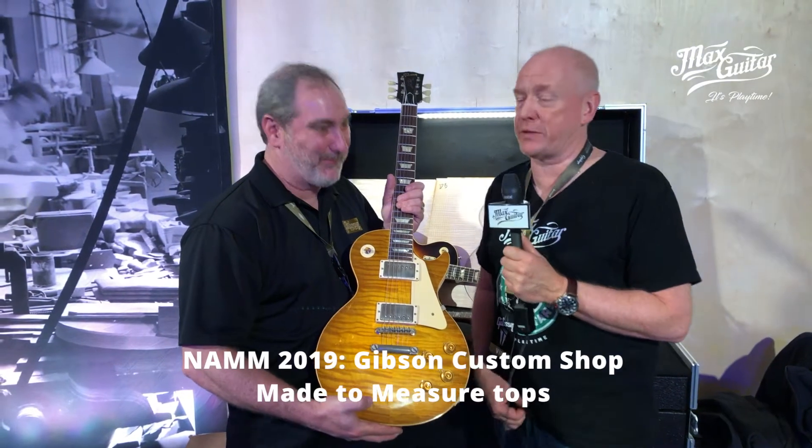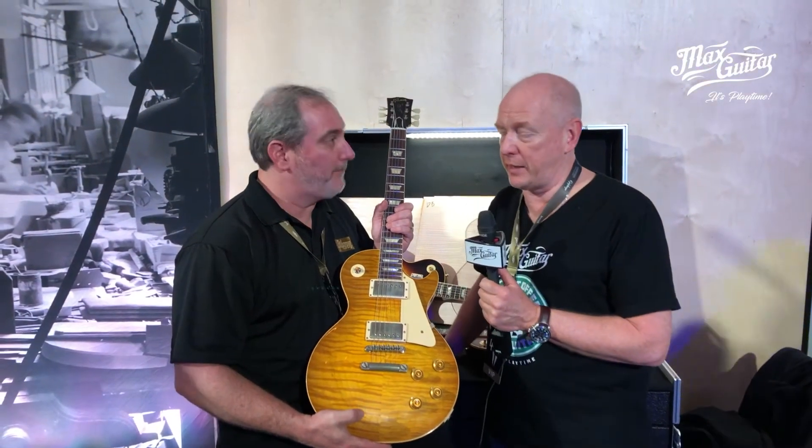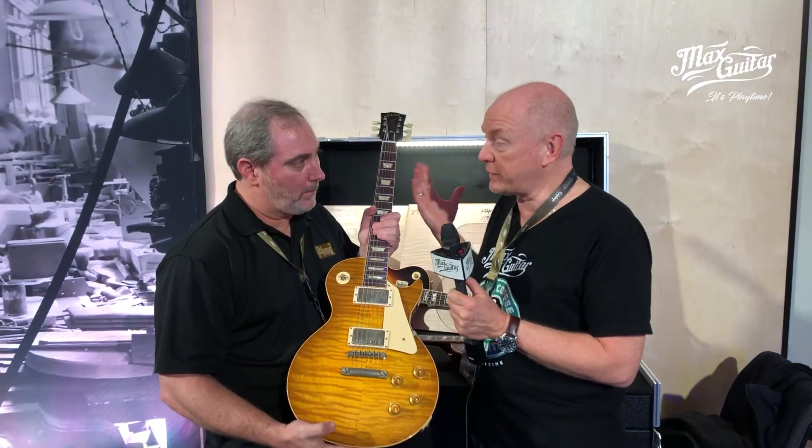This is Robert here at the Gibson booth. This is Matt Hallam from Dealer Relations Custom Shop. You have a great stand here. Thank you.